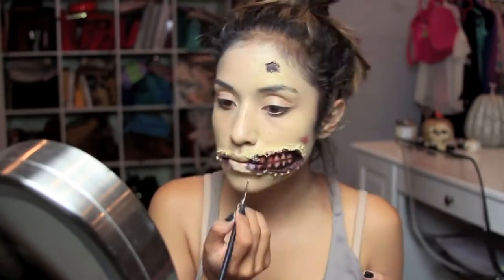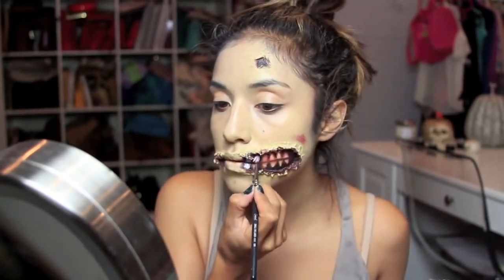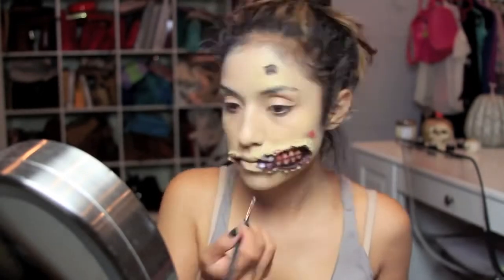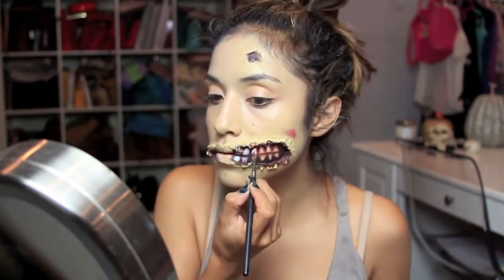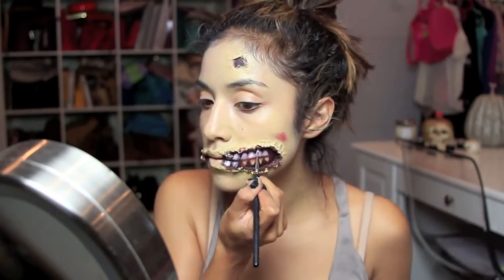Next I'm carefully filling in my teeth with a white, again from the same case, and I'm really carefully making sure not to go over the black. But if you do, you can always take the black and go over wherever you went over with the white. It doesn't have to be perfect — just try to make it look as real as possible.